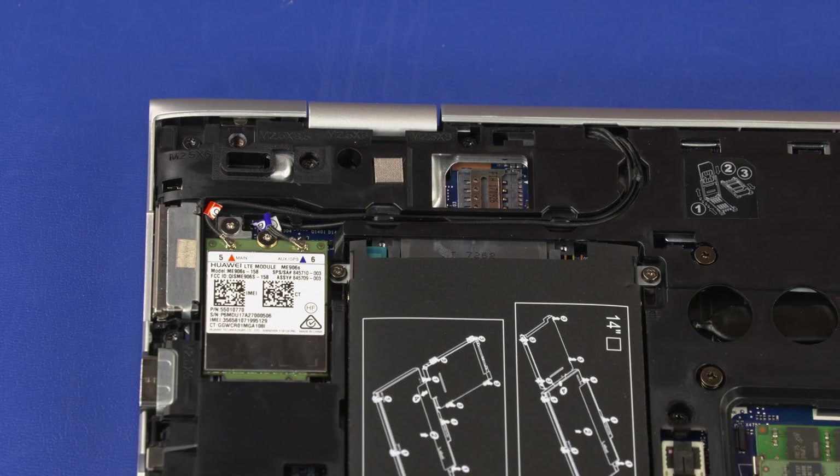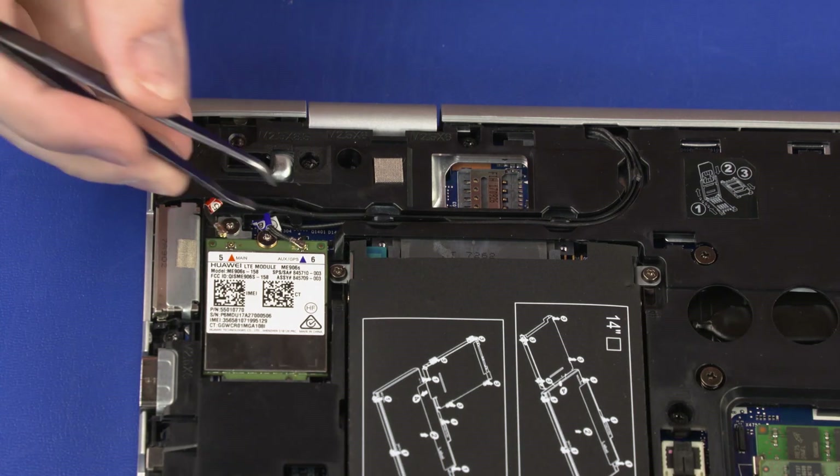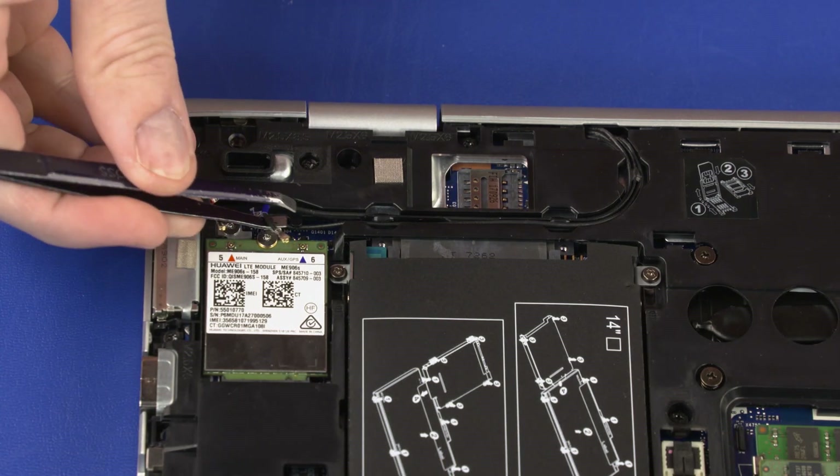Removal Important: Make careful note of which wireless WAN antenna cable is connected to each terminal on the wireless WAN module for later replacement. Carefully disconnect the wireless WAN antenna cables from the wireless WAN module by grasping the connectors with a small pair of needle-nose pliers or tweezers.